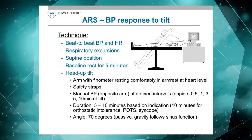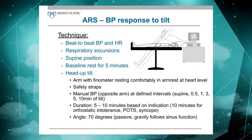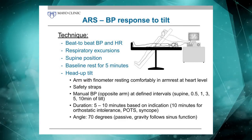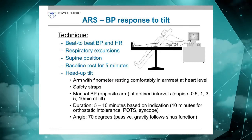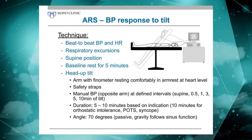We don't go longer than that. Our purpose is not to tilt the patient to syncope — we leave that to the cardiologist. We want to assess the autonomic nervous system. In fact, we do have a cardiology department that does 45-minute and drug-induced tilts, but that's not the purpose of our autonomic lab.